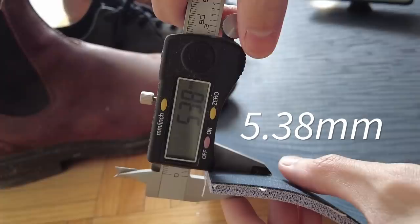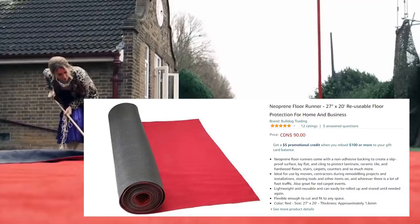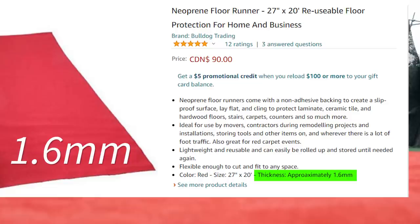I also want to note that I used a yoga mat that is 5.38mm thick. You can notice that when Catherine sweeps the red green up, it has a black underside. These mats are similar to the neoprene floor runners, which have a thickness of around 1.6mm — much thinner than what I'm experimenting with.